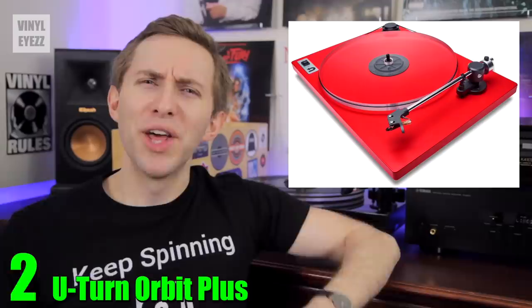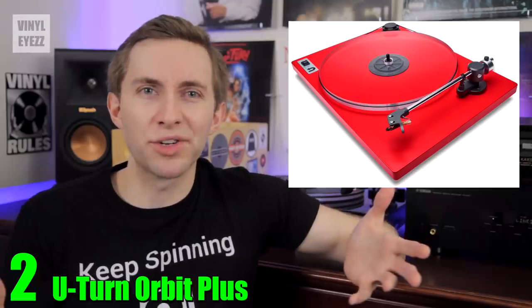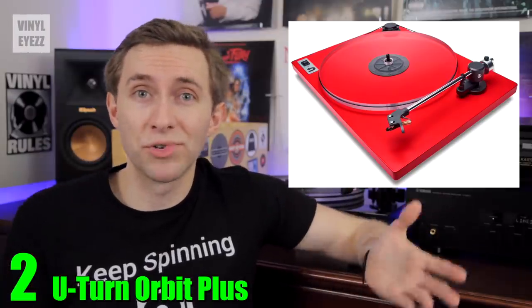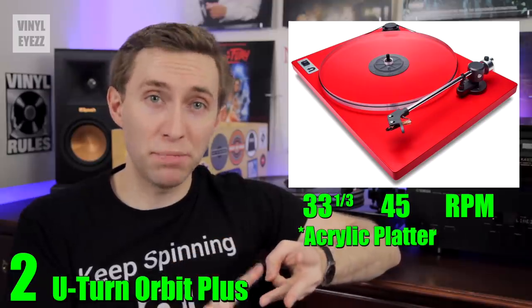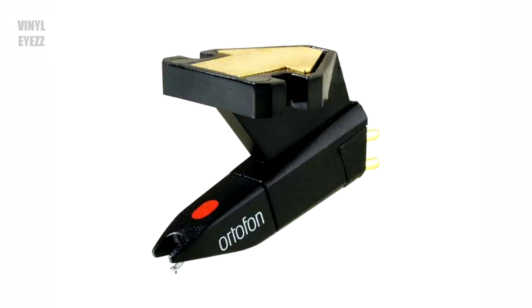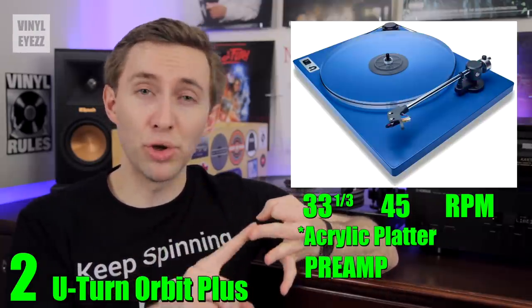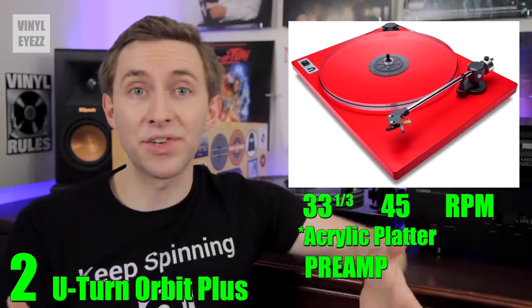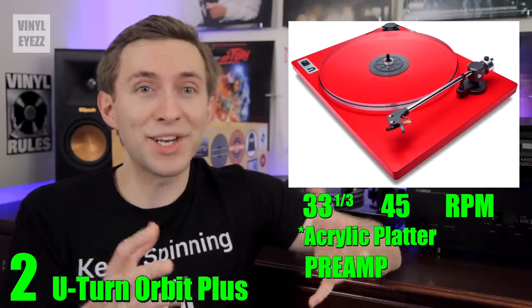Number two, the U-Turn Orbit Plus. The U-Turn Orbit has always been a solid, reliable turntable, and over the years their design hasn't really changed much — they figured why change a winning formula. These turntables sound great, they're simple, and they just work. The Orbit is a belt-driven turntable that spins at 33 and 45 RPM, has an acrylic platter, removable RCA cables, an Ortofon OM-5E cartridge, and a built-in preamp if you go with the Orbit Plus model. The cartridge comes pre-installed, calibrated, and ready to play right out of the box, which makes setup much easier.